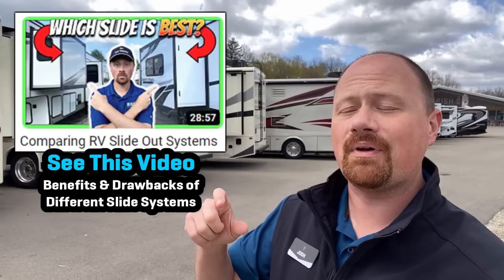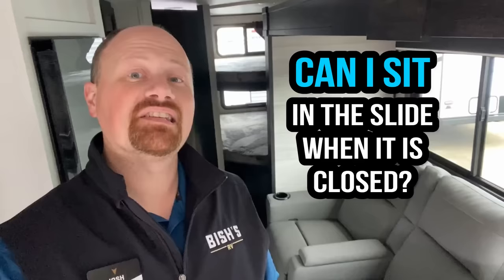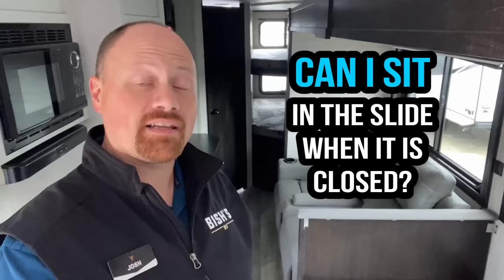Today's video is more about helping you maintain the slide and not break the slide. One of the questions I get all the time is: can I sit in the slide? Can I use the slide while it's retracted? The only answer in the towable RV industry — the only answer anybody can give you to the question — is no.